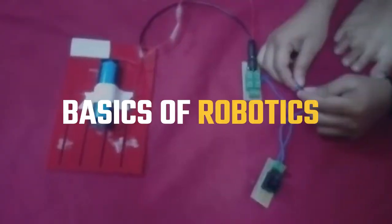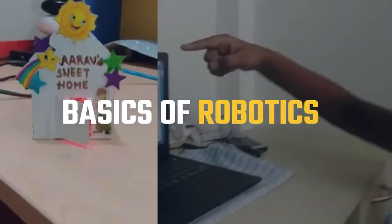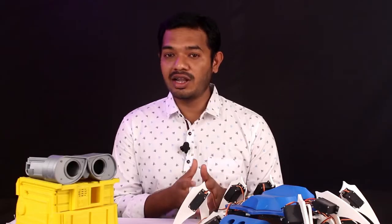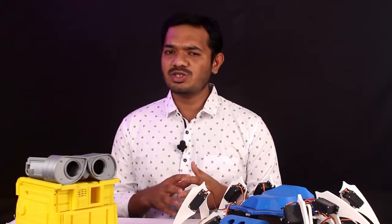This camp teaches your kids the basics of robotics as well as how to build a simple circuit, like making your own calling bell or even building your own burglar alarm. This camp is actually more fun and gives a hands-on experience for kids to build robots.